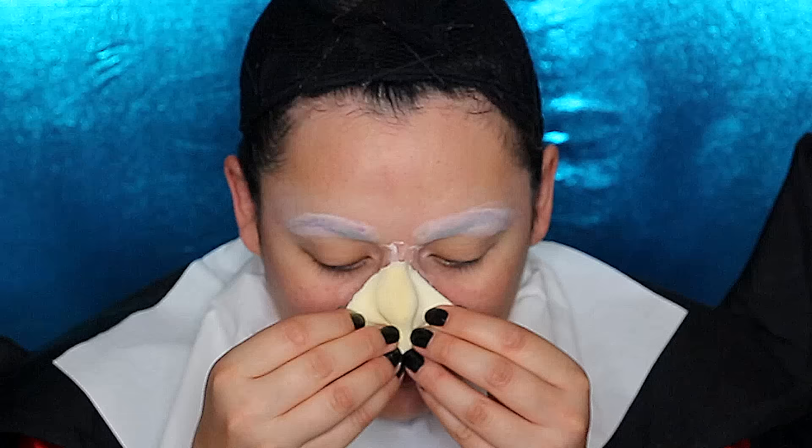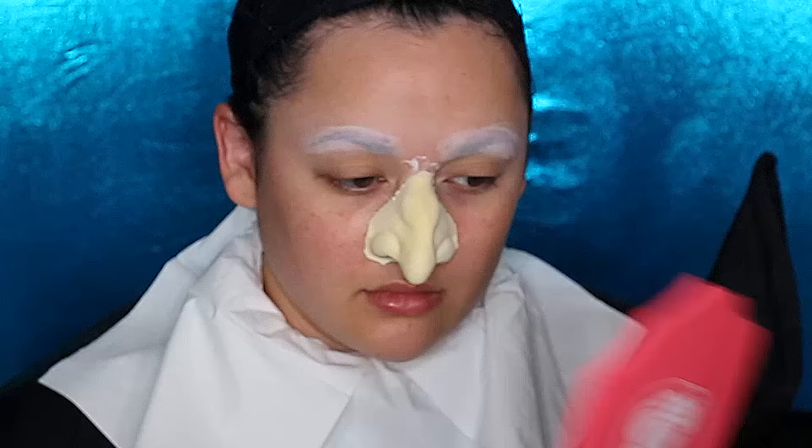Now we're gonna use a prosthetic adhesive — this is Pros-Aid. You could use Telesis if you have the money, but it's so expensive. I'm just using Q-tips to apply this to my nose. It looks like we're sticking Elmer's glue on our nose like the peely hand thing you did as a child. You want to be really careful to not get the seams bunched up. You do not have to use a prosthetic nose — you could just do the makeup — but I wanted to go all out.